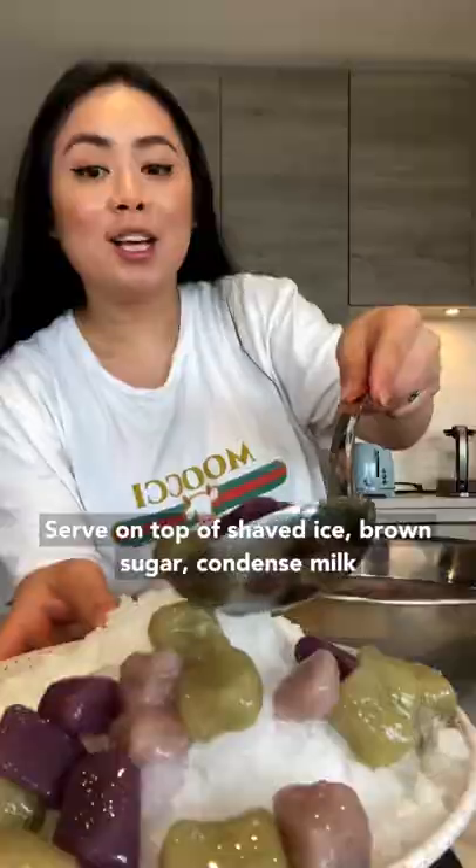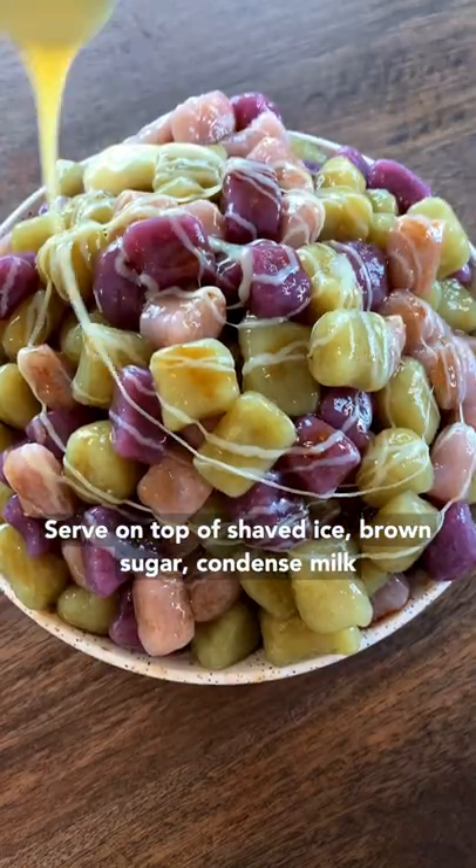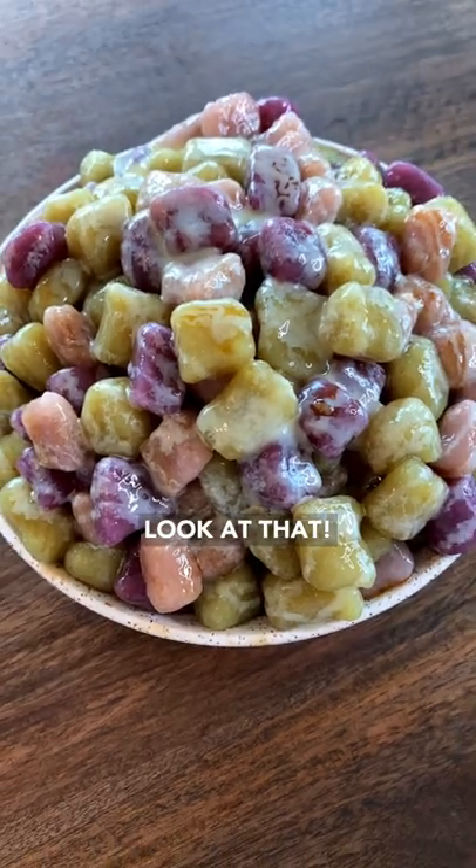Fry in oil for three to five minutes. Once it floats, let it cook for another three to five minutes. Serve on top of shaved ice with brown sugar and condensed milk. Look at that!